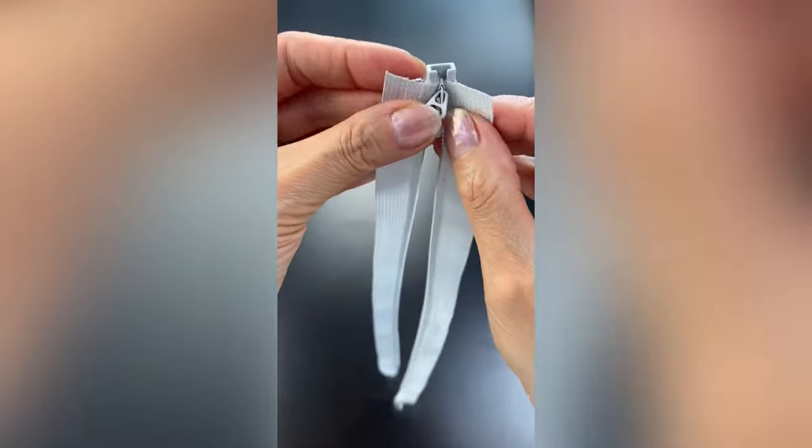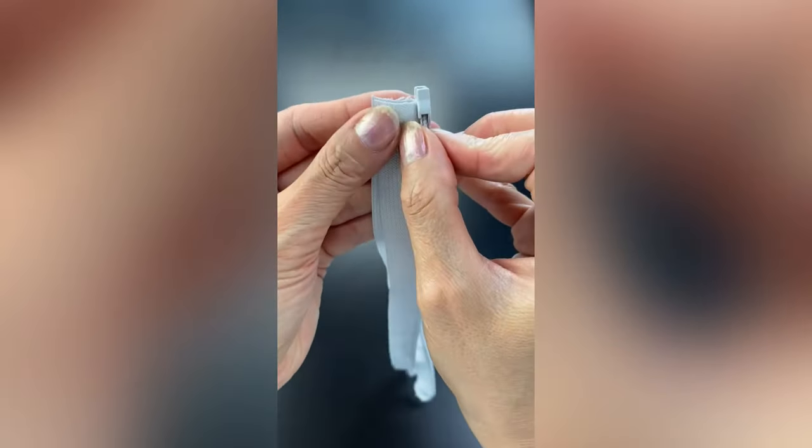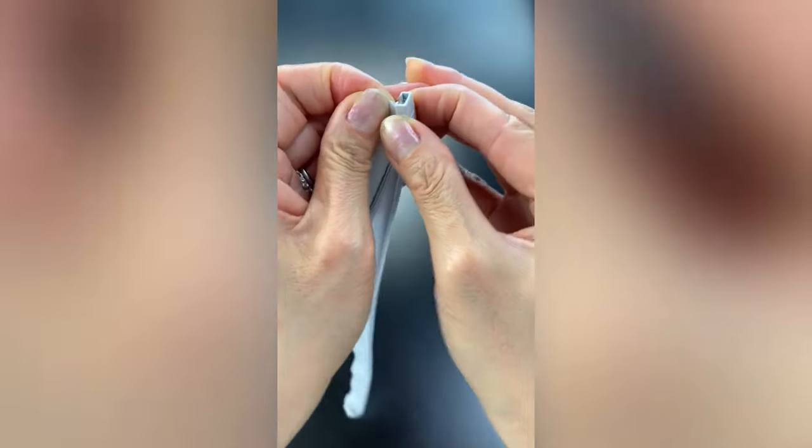With the two ends even and the pull tab pointing down, securely hold your tape ends and push the slider down.